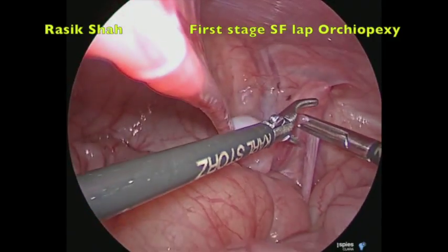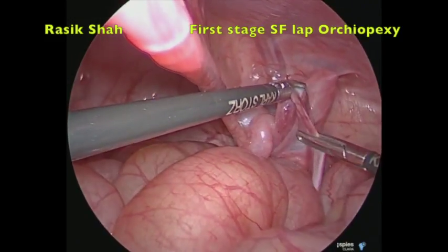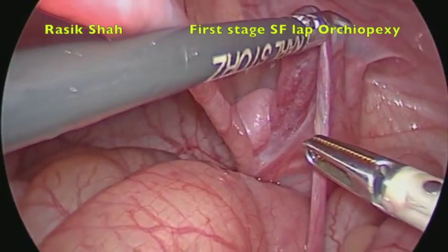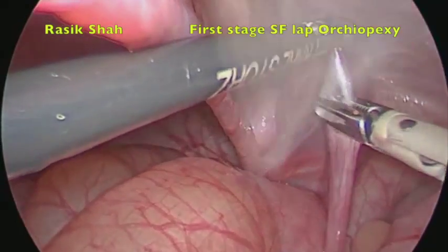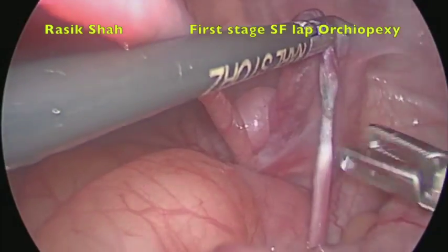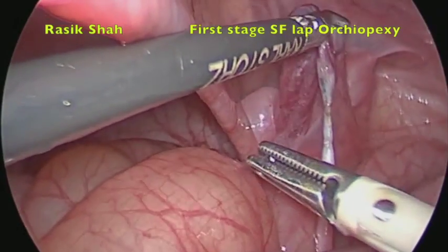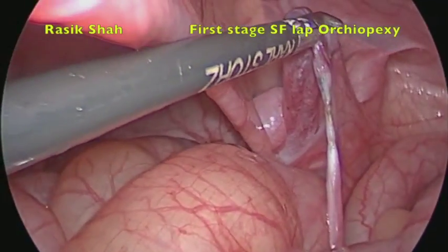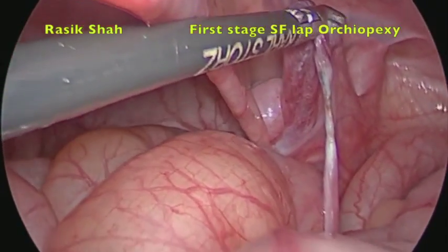We routinely use bipolar forceps which are 3 mm in size. However, one can use any other form of controlling the testicular vessels, which includes clips — for which you need a 5 mm port — a harmonic scalpel, or ligatures.